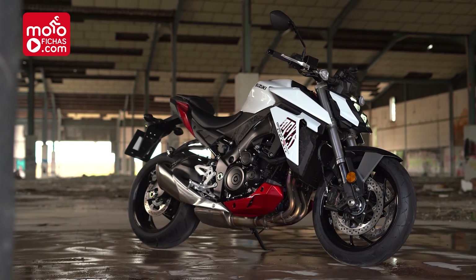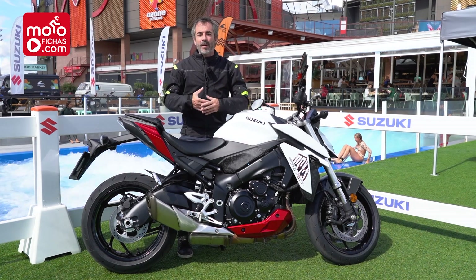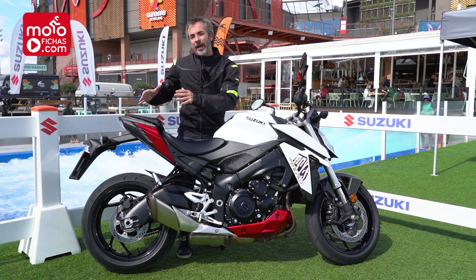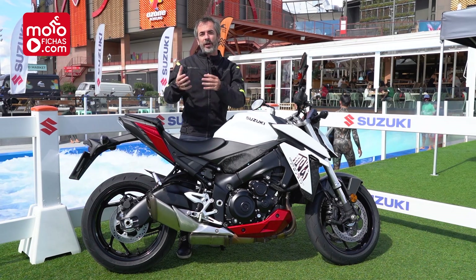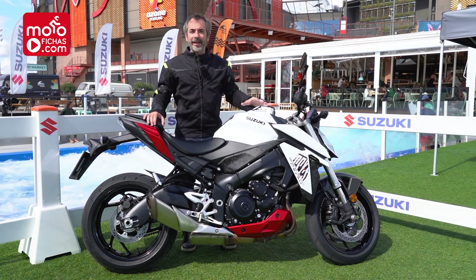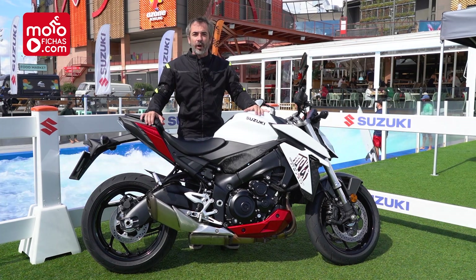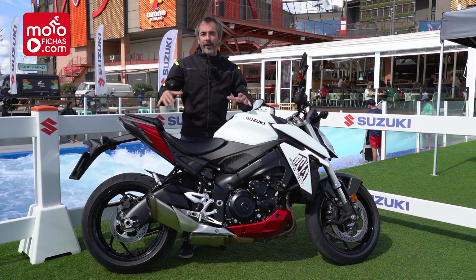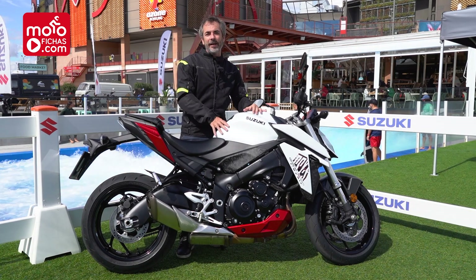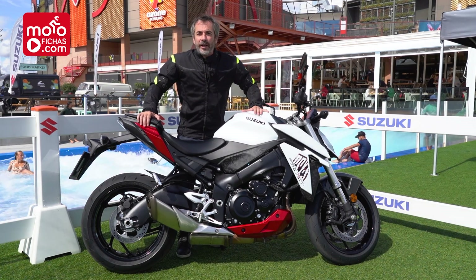A motorcycle that is really important for the Japanese brand because it returns, by the big door, to that segment most in demand of the market — the naked bikes, the limitable for the Carnet A2. It comes with a really special proposal: a motorcycle that is full power with 95 CV, but limited to those 47 CV, which are 35 kW.